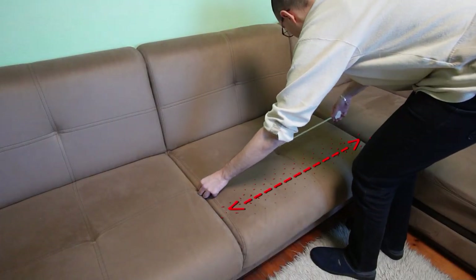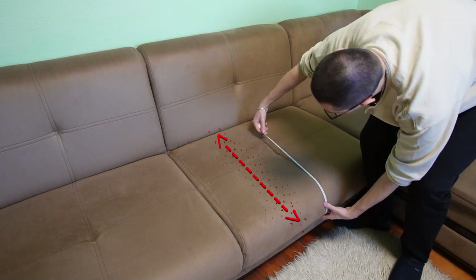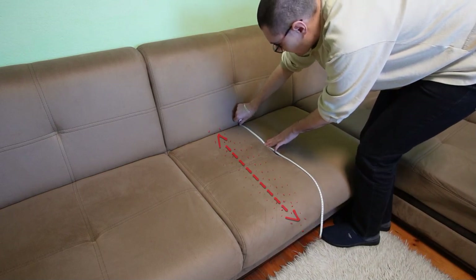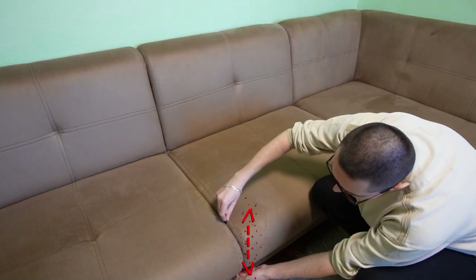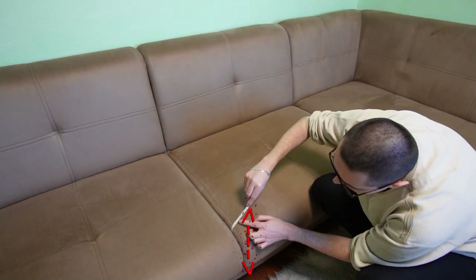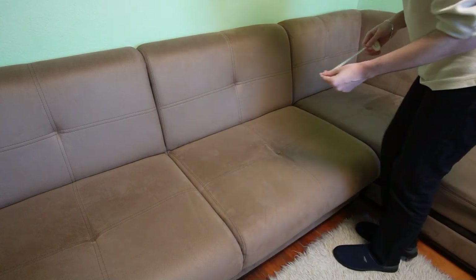First I will take the measurements of the seat and then I will take the measurements of the backrest. Since the couch is so big I will make several separate covers instead of a big one. Both the seat and the backrest are made of 3 pieces of fabric, which makes a total of 6 pieces for one of the covers.